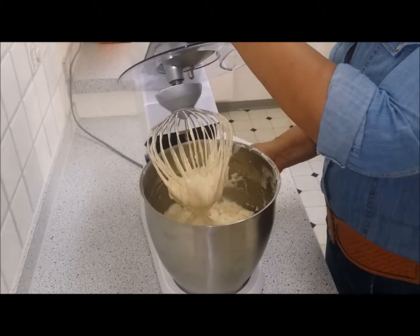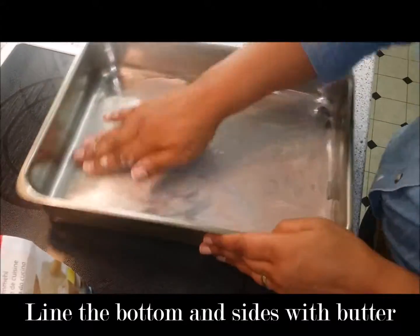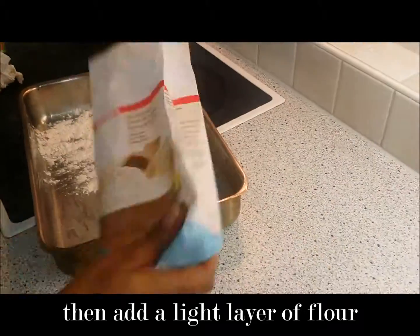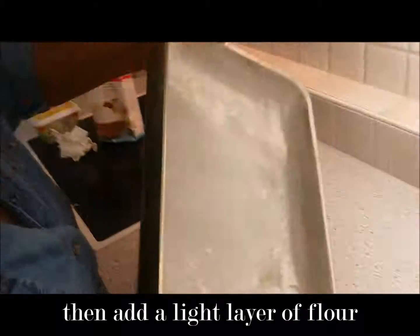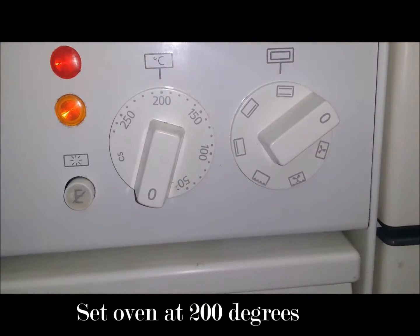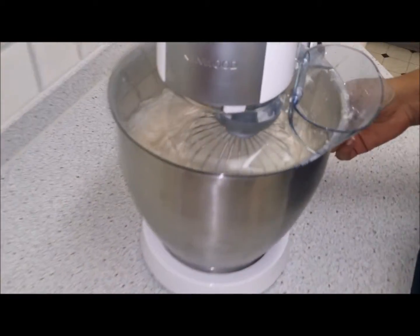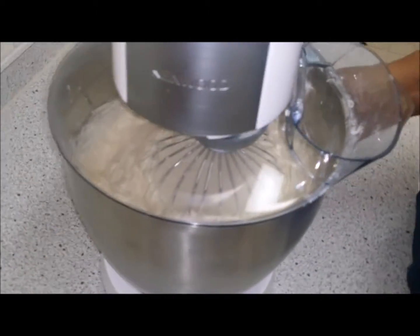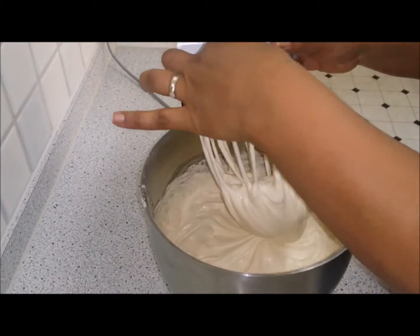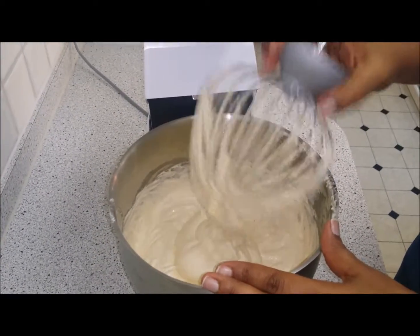And now it's ready to mix — that will be the final mixture. The ingredients are all mixed in, looking very nice. I'm getting ready to put it in the baking tin. I'll shake off the ingredients from the whisk.